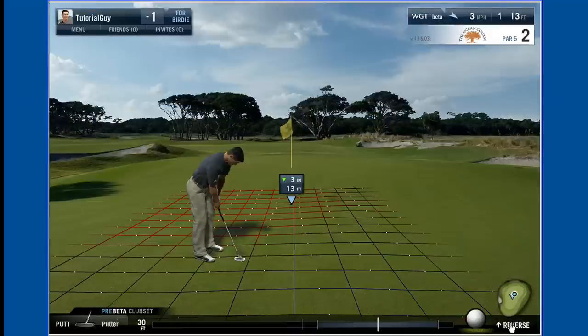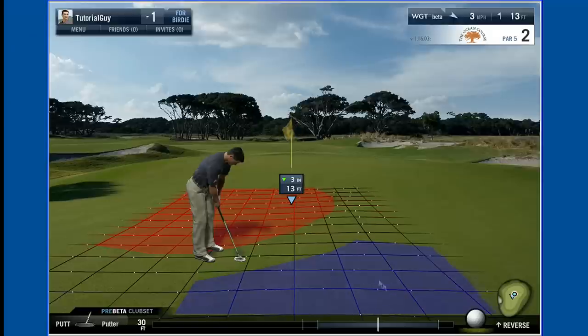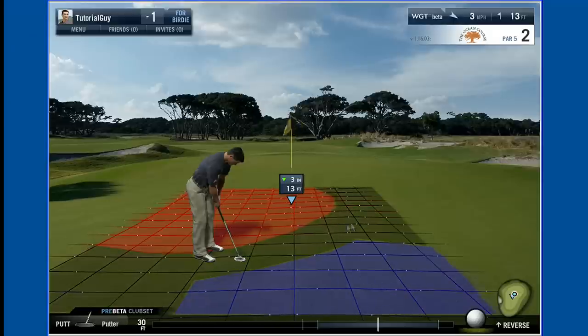The severity of the break is illustrated by the speed and direction of the dots on the putting grid. The bigger the break is on the green, the faster the dots will move in that direction. Next, read the slope of the green by looking at the color of the grid. Red indicates a downhill putt, blue is an uphill putt, and black indicates a flat surface.